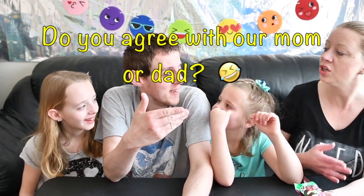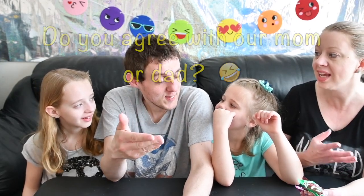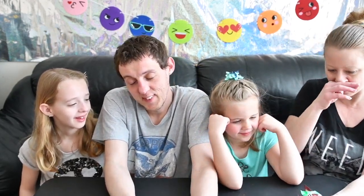Hi everybody! Welcome back to our Cookie Tux family! Dan likes to say 'channel' even though that's not the name. Welcome back to our channel guys. It's Cookie Tux family — that's the name of our channel.